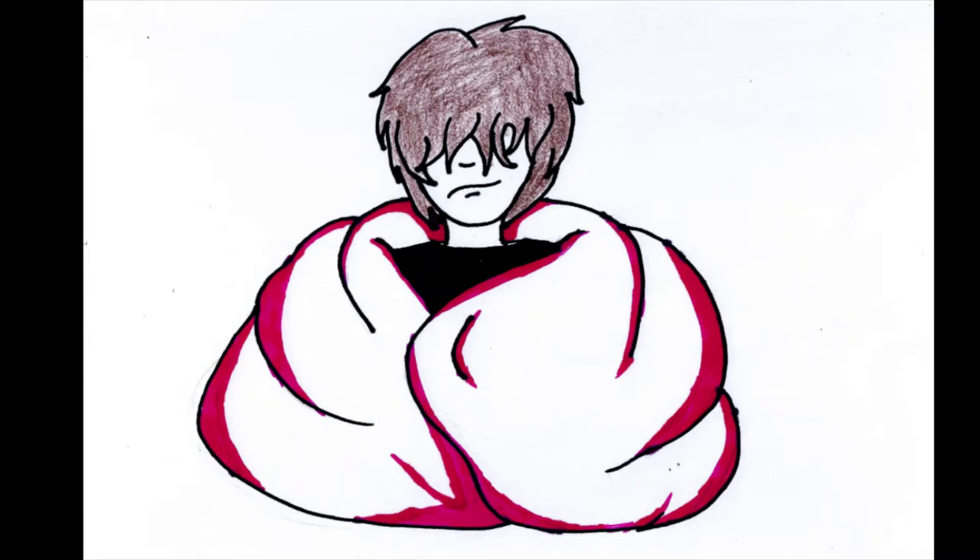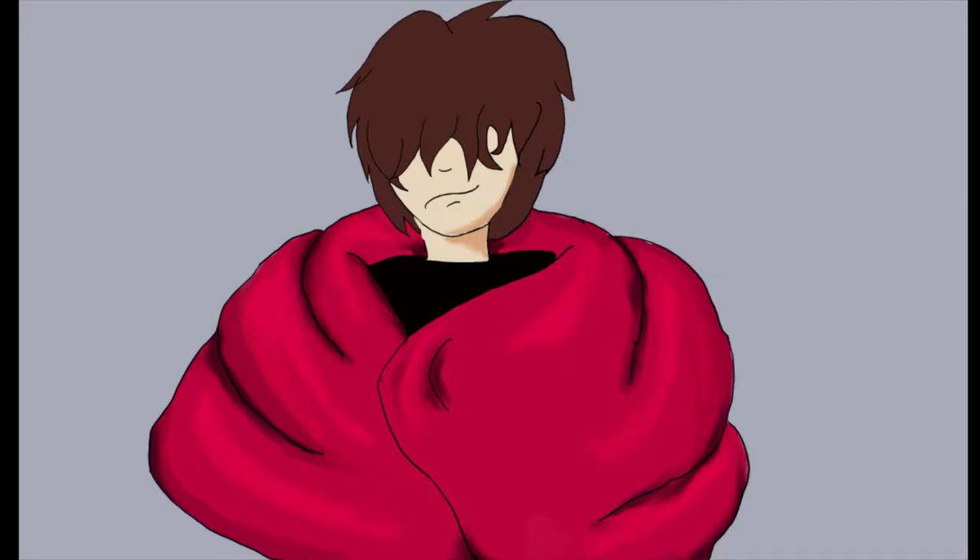Hello and welcome to another art compilation video. It was a lot of fun making the last one, plus they're very easy for me to make, so let's get into it. Drumroll please — revealing the new and improved icon for the channel. It's just the same icon, just done digitally instead of in a classic art style. The first one was made using markers and Crayola crayons.